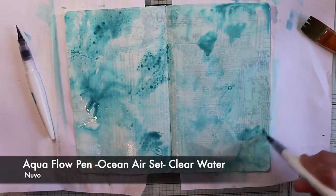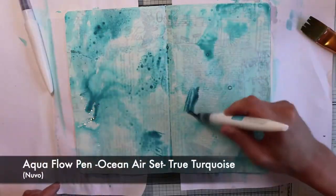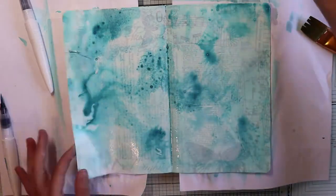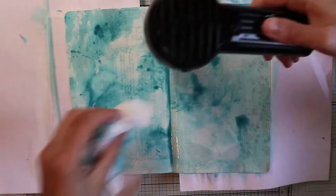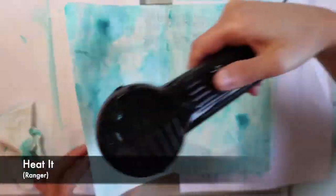I'd like to create a soft background with a gorgeous water splash effect — all very random, having fun moving the small pools of water here and there.